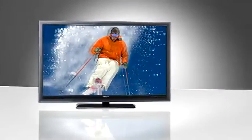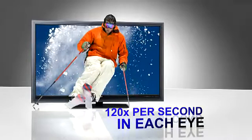Shutter glasses don't flicker because the flash happens 120 times every second, faster than you can detect. And by the way, it's creating a full 1080p HD image. It's beautiful.